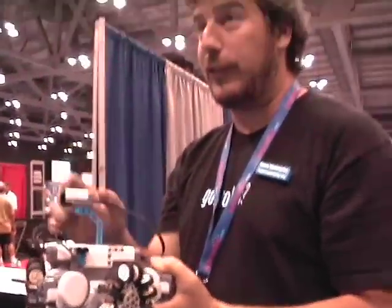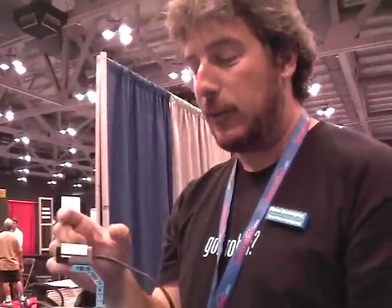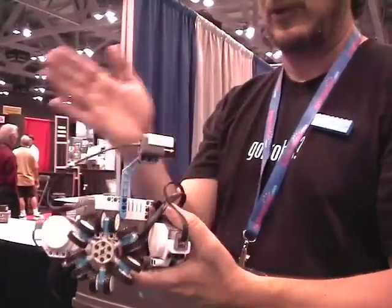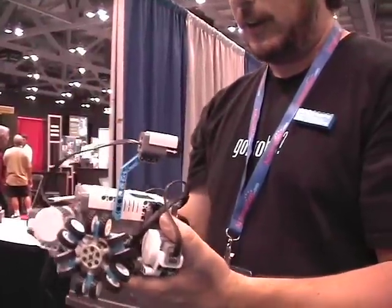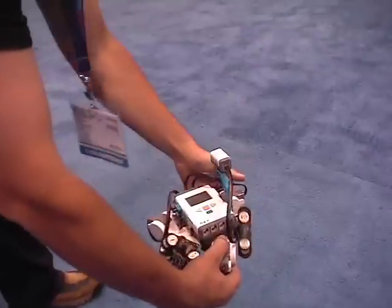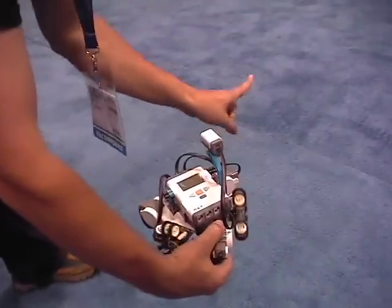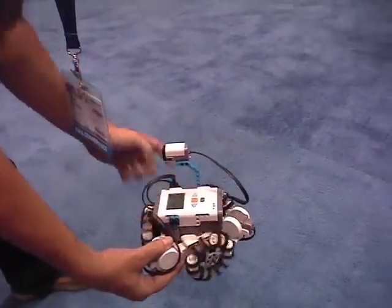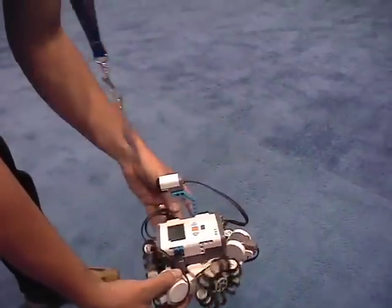When I set it down, the program looks at the compass and remembers that value, and so that's its target value. No matter which way it's facing, it looks at the compass and says, OK, this is my new heading — adjust the motors accordingly to try to keep going the same way. When it turns, it's still trying to go this direction, so the wheels are going to power it so it's going that way all the time.